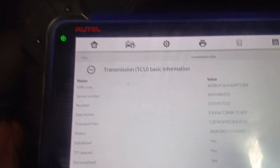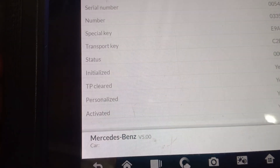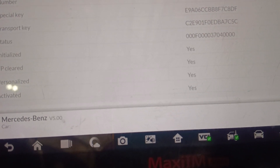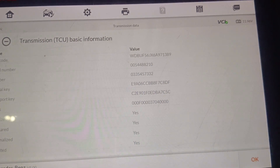As you can see, everything is personalized. This is a VGS from a junk car, so this one is already locked. We have 'Personalized: Yes' and 'Activation: Yes.' So what we're doing here is renewing the VGS.